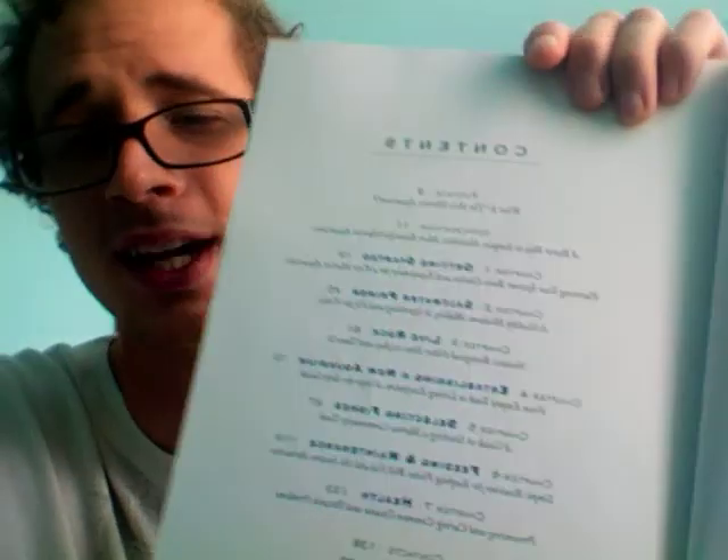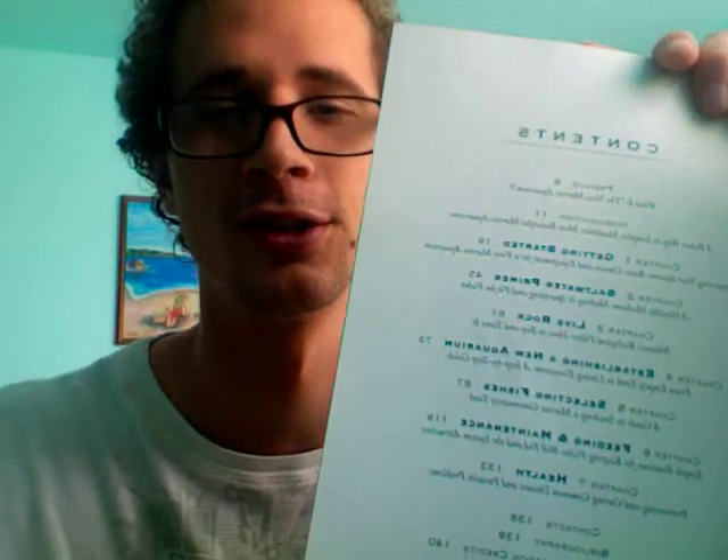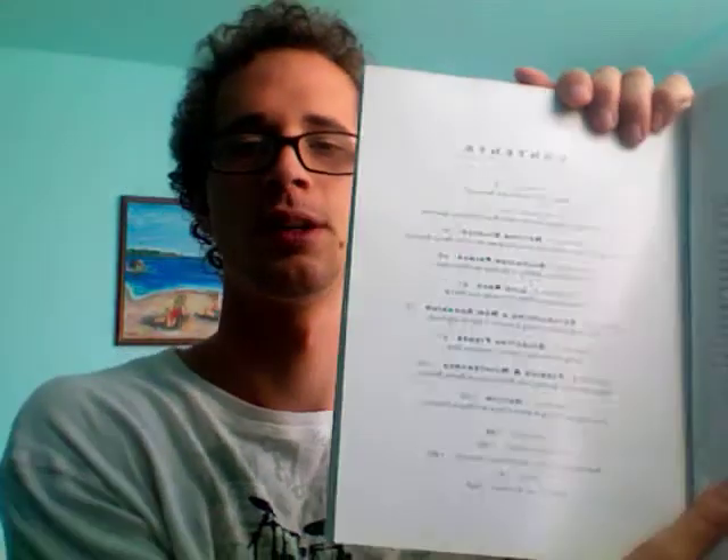My camera's doing this weird reversal thing so it's kind of difficult to try to read these on camera. But yeah, that's the contents page. It's a good book. I decided that I am not in the financial position to start up a saltwater aquarium, and I learned that all from this book. I only spent like ten dollars on the book. One day I would love to get a saltwater aquarium, but for now I'm broke.